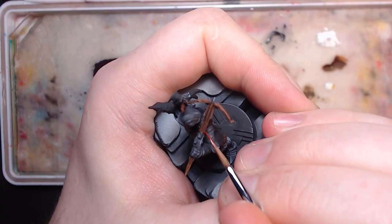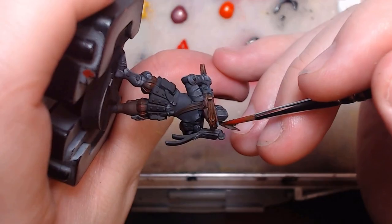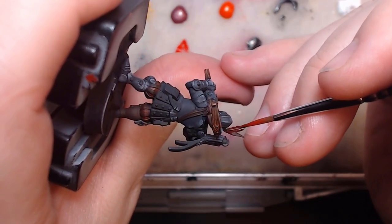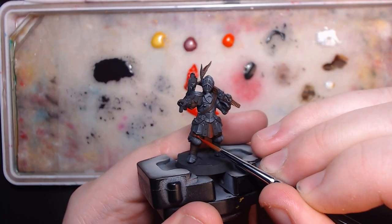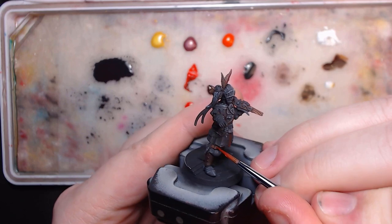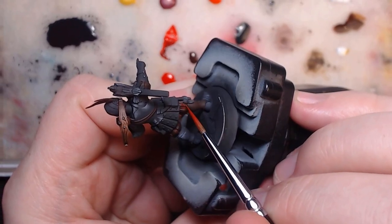This is where the second path comes in. If you're doing these as part of an army and don't want to dedicate too much time to each trooper, who all look quite similar to the captain here, or if you just don't think you'd be steady enough to pick out the small white details on the frills, make it all red — just highlight the whole frill with the pure red.